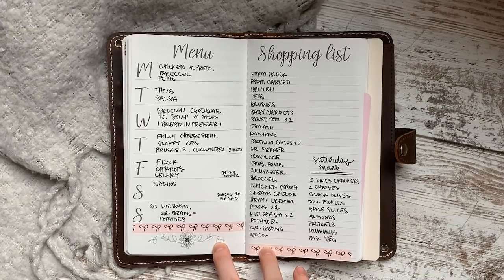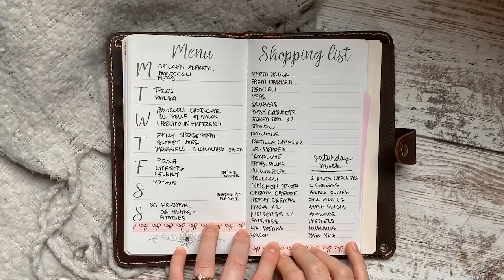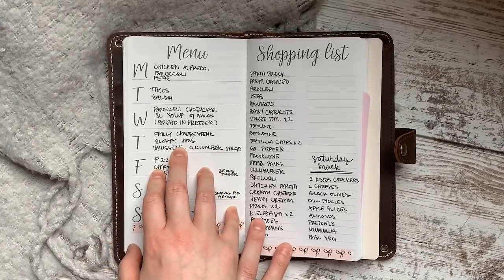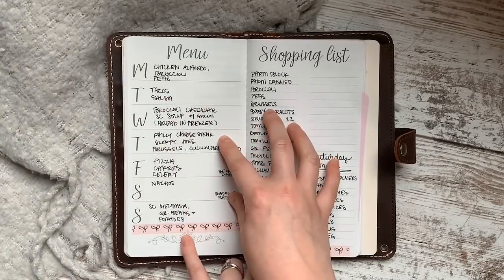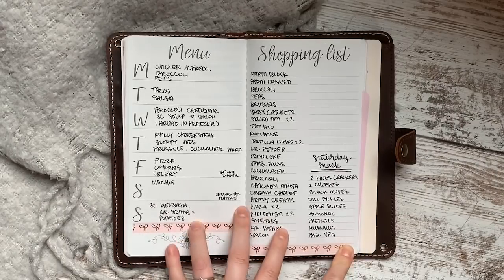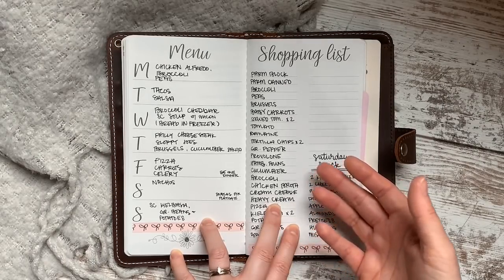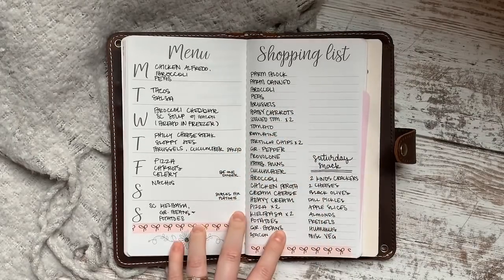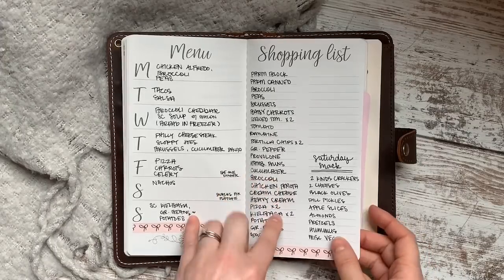My strategy is to stick with my menu meals first, then when I'm done I go through our family's regularly eaten things — milk, eggs, cheese, lunch meat — things we keep in stock or eat regularly that aren't in the planned meals. Now, you might wonder: if I can't open a cookbook, how do I remember the ingredients for something like Philly cheesesteak sloppy joes? That's the exception: if you've already written down a recipe on your list, you can open the cookbook to double-check ingredients while making the grocery list.